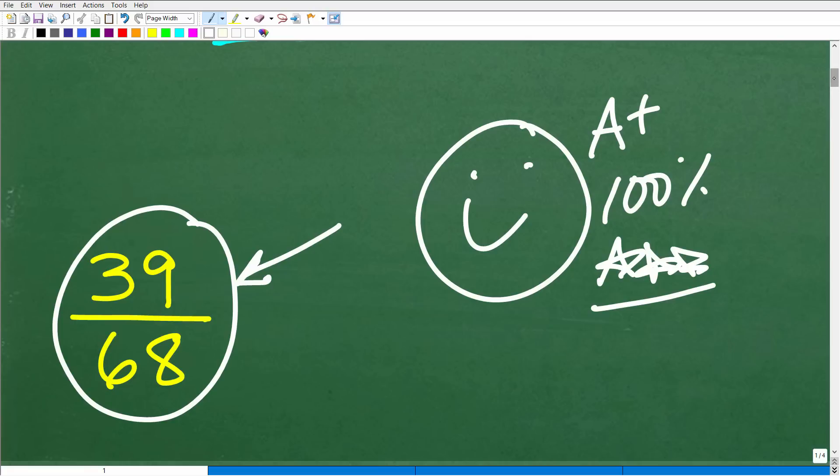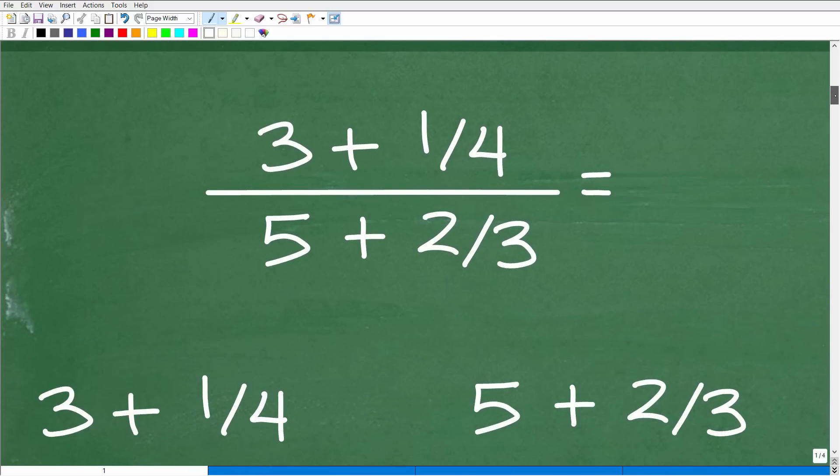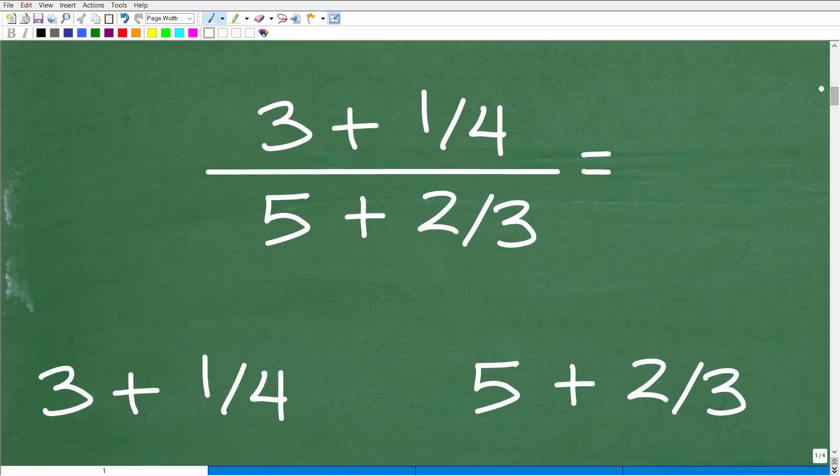If you didn't get this right, never despair. If you made an error or you're not sure what you're doing, math is all about learning. Life is all about learning. Never get down on yourself for getting any math problem wrong. This is all stuff that you can definitely learn. So let's take a look at this problem.